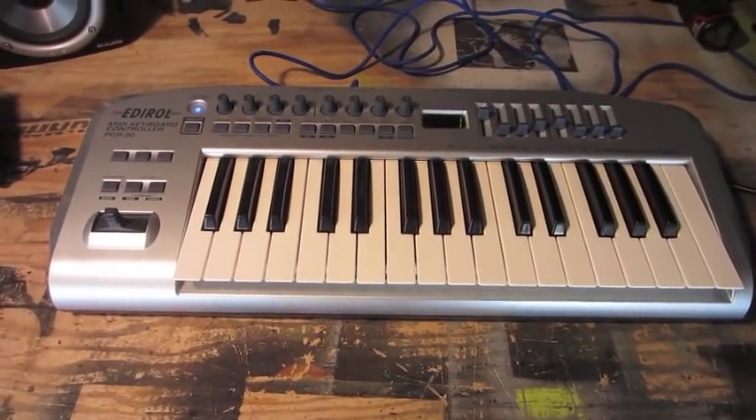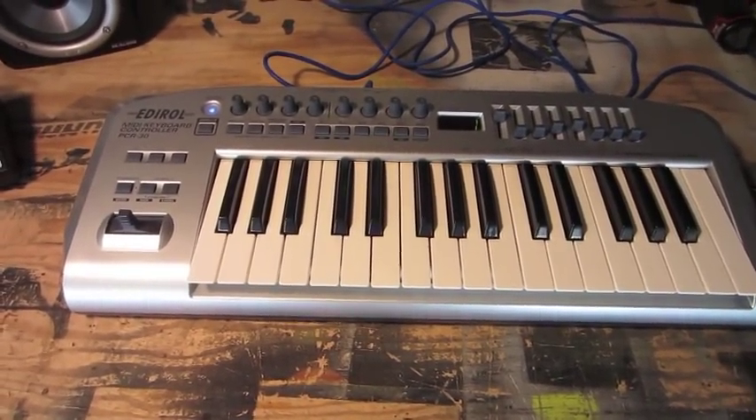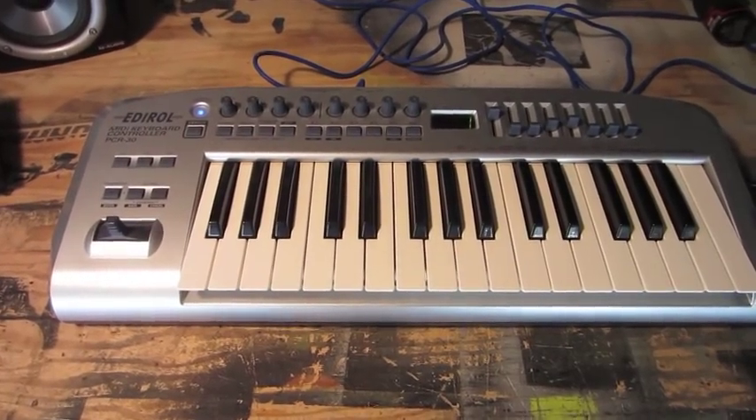Hi, my name is Mike and today I'm going to attempt to fix some dead keys on my Edirol PCR-30 MIDI keyboard.